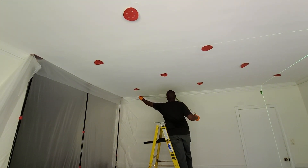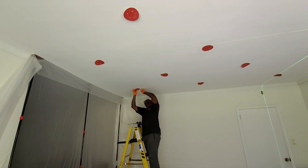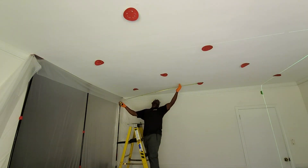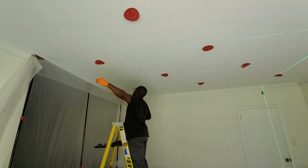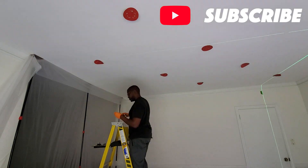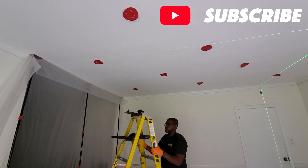If you look closely, you can see there's a faint green line on the far right side — that is our laser level. We've got that line set up along that wall and we've got three recessed light locations there that are lined up exactly along that wall. Now we're just going through and spacing out as much as we can based on the light locations there.